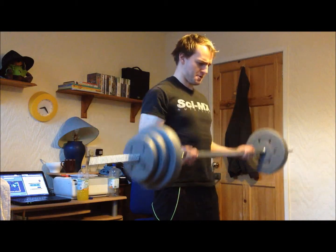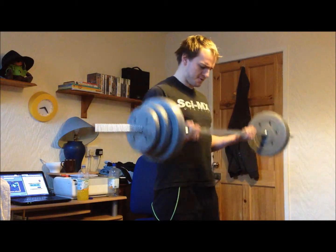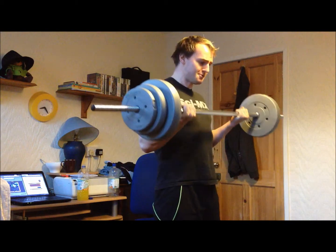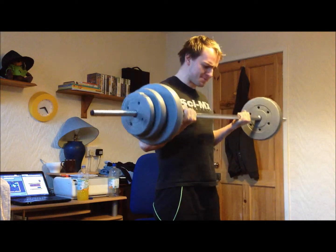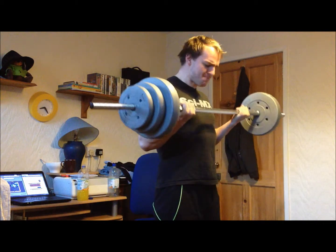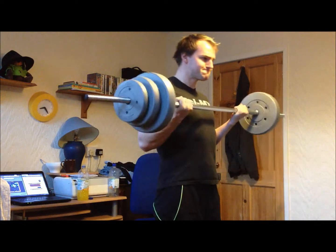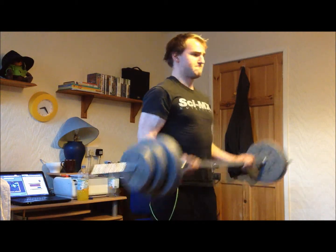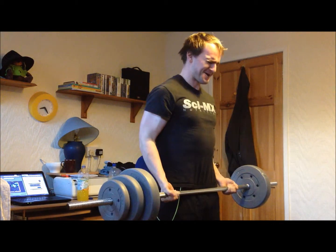Moving on to biceps doing straight bar barbell curls. I think I could get a better stretch at the bottom of the movement — my arms are bent a little bit too much. So that's something I'll definitely keep an eye on and look out for next time. But still got pretty good contraction on the biceps.